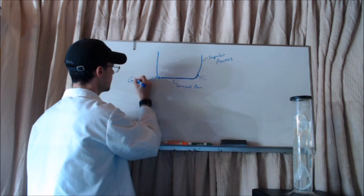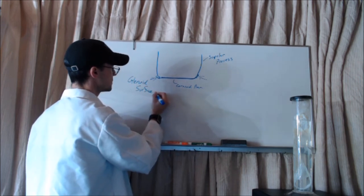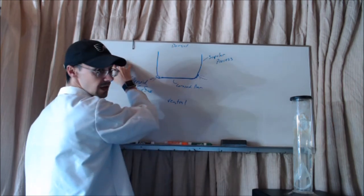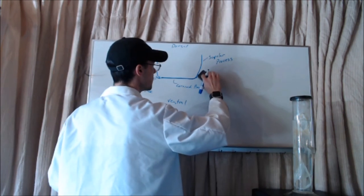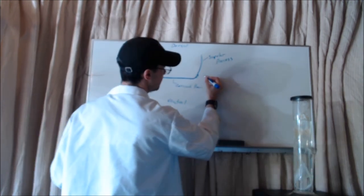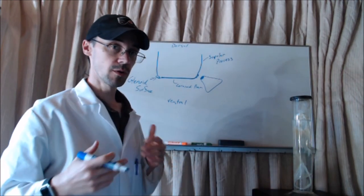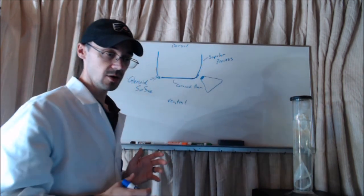It is symmetrical, so on this side we also have a glenoid surface. This would be the dorsal side, this would be ventral, this would be one lateral side, and this would be the other lateral side. Right here at this glenoid surface, I'm going to have my pectoral fins joining with this girdle.